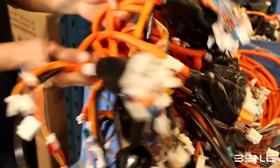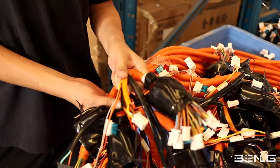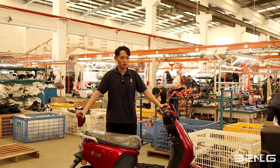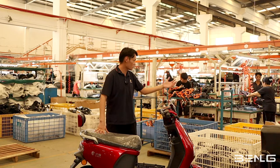For example, these are the main wires of the electric scooters, and this is the wheel of the tires. So all the materials we need to assemble this electric scooter are all here.